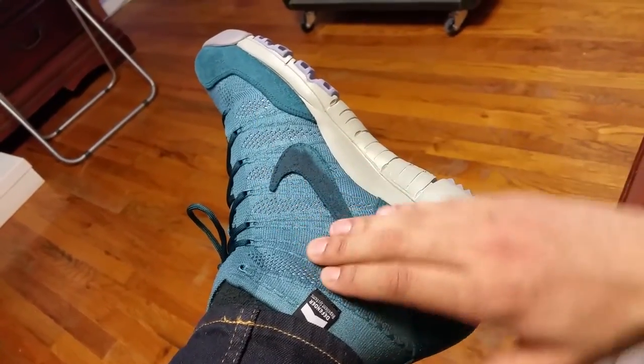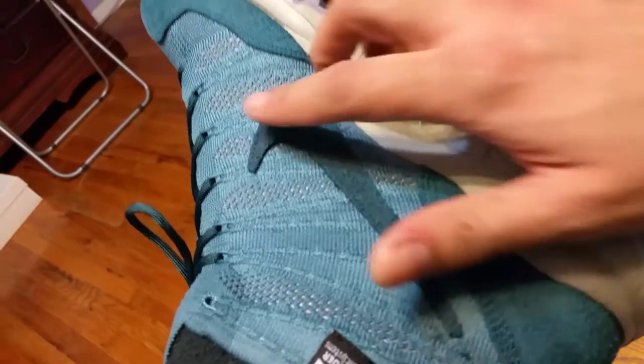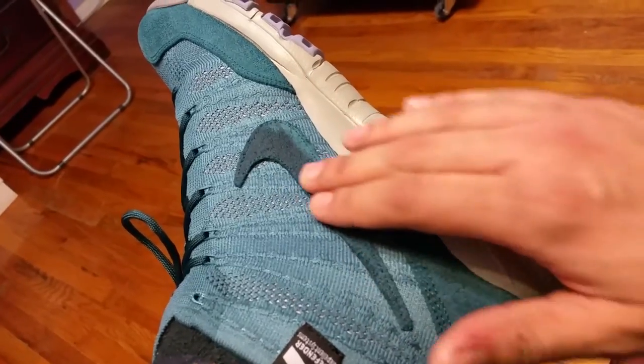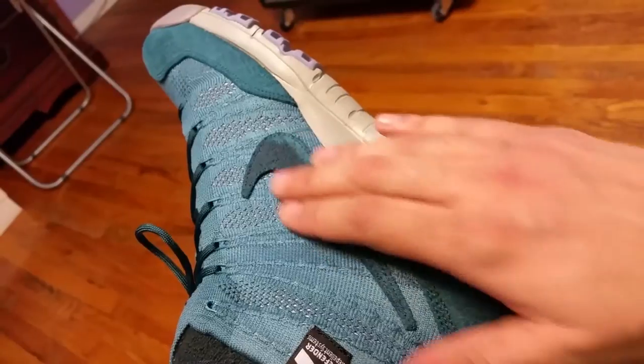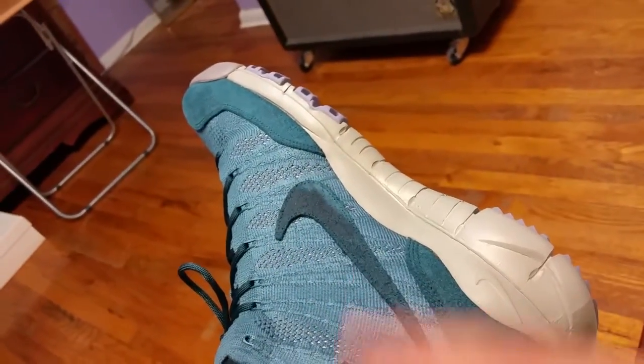You got your flyknit upper and your premium suede Nike swoosh, which is stitched on. I love that. Some people thought it was stupid — they said it doesn't make sense that a Nike swoosh is stitched on, that it should just be part of the flyknit. But I actually like this better.